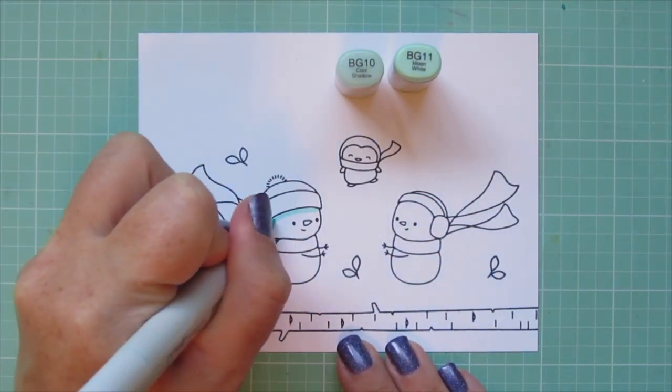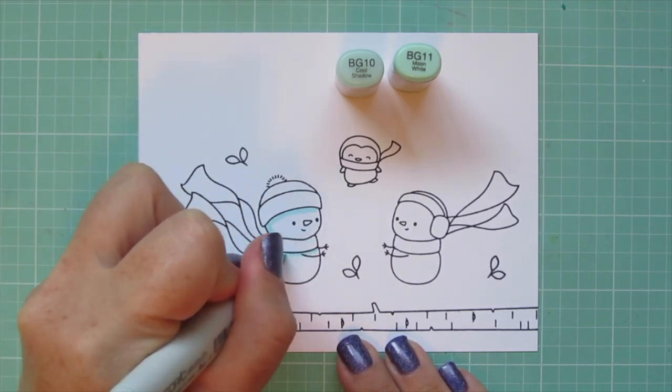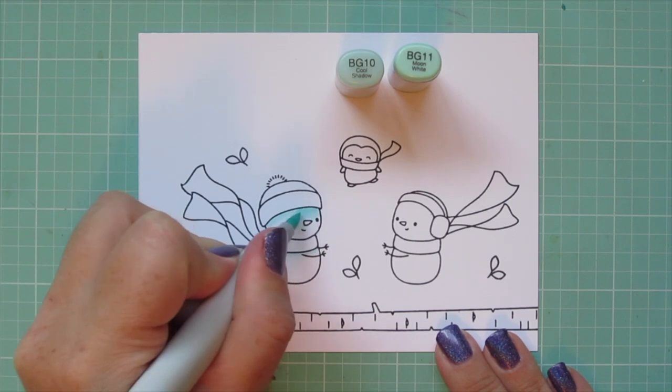I've stamped out the images that I'll be using on some Neenah Solar White cardstock with Lawn Fawn Jet Black ink, and I'll be coloring with my Copic markers. I'm starting with my snowmen.